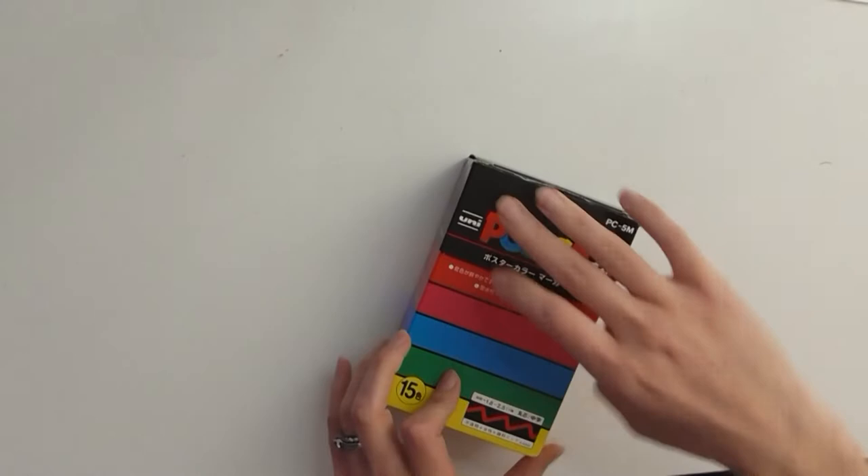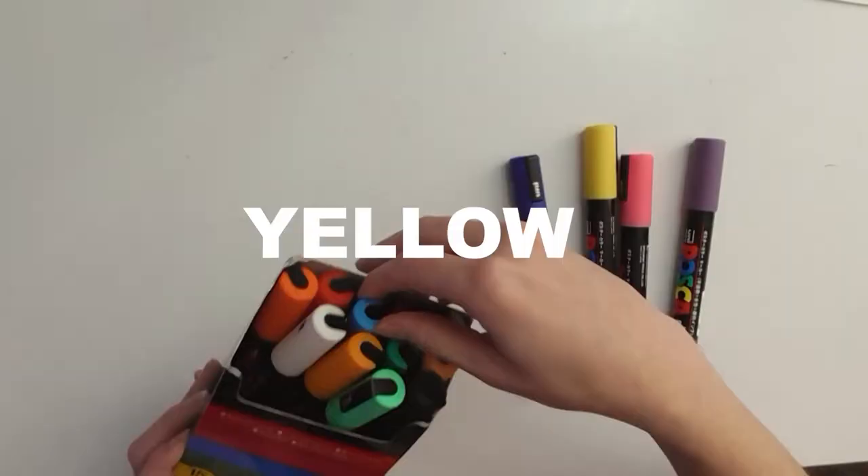For this first technique, you're going to want to grab your Posca pens. This is an alternative brand that I've been using, and it works really great too. Choose your favorite Halloween colors — I'm going to choose purple, pink, yellow, and blue.